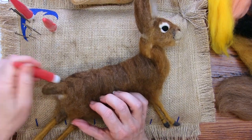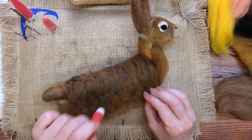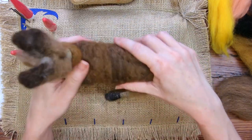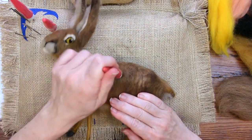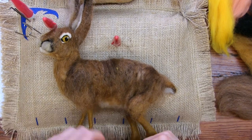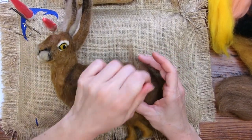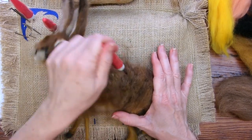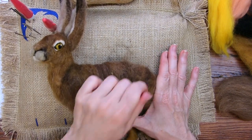So they can be sort of flat-backed like this, like when they're running or boxing, or they can be very curvy. So the feet are next, and they're kind of fun to do.